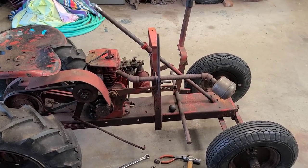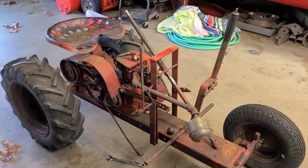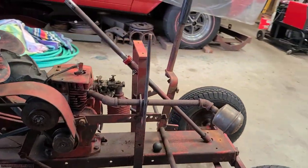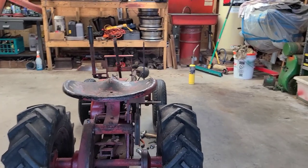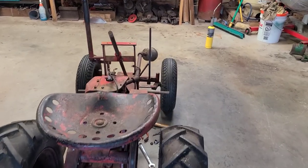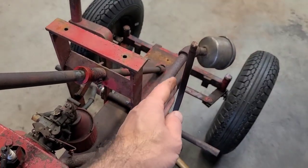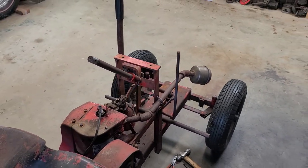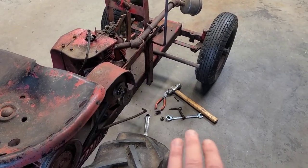After some torching, bending, and using the press, I think I got that thing about as close as you're going to get it. I may have to tweak it a little bit once we put the hood on, because even when it was bent it was real close to the hood. But I'm not going to worry about that right now — I'm going to let this thing cool off and then we'll go ahead and put it back together.